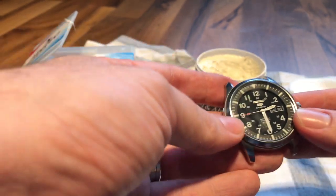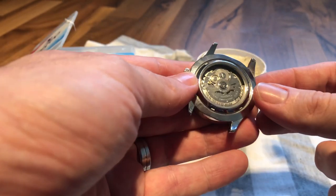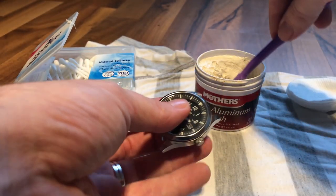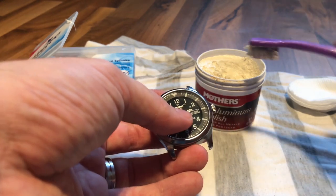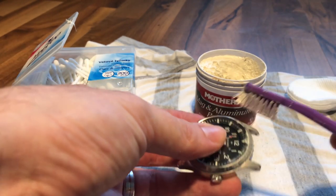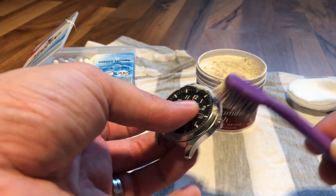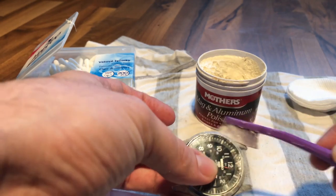I don't think you're going to scratch the mineral. What I'm pretty much doing is just taking a toothbrush, putting a little bit of polish on it — just like that. I'm doing it right here in the house.